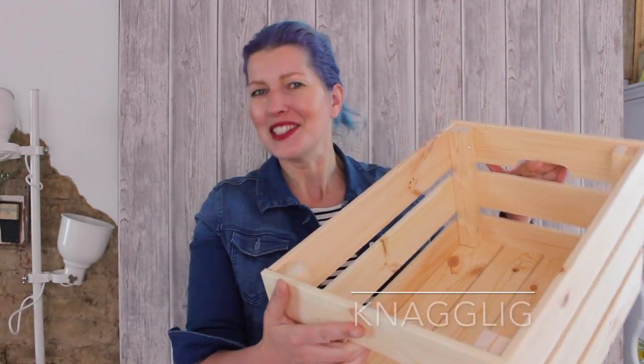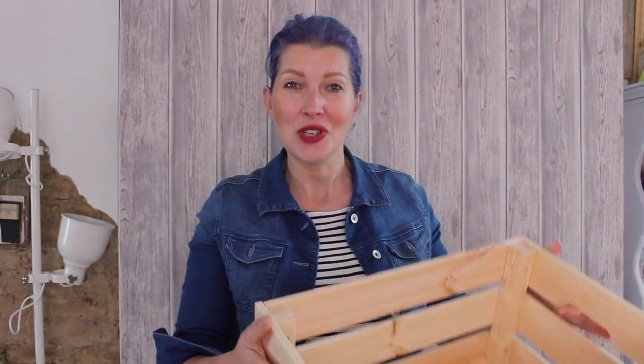You're gonna need one of these wooden IKEA crates. I think they're called Knechtlich — I don't really know how you pronounce it, but do let me know if you know. Have a look on the website under wooden storage crates and you will find these. Go for the big one — it's 46 by 31 centimeters. These are amazing for storage around your house; I use them for absolutely everything.